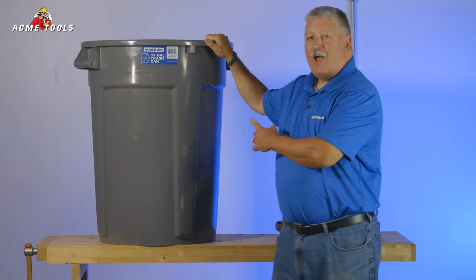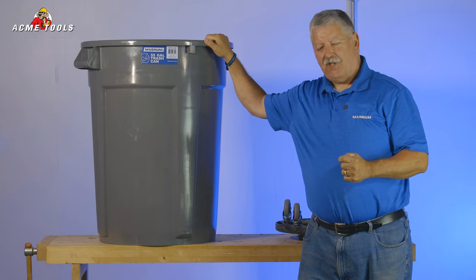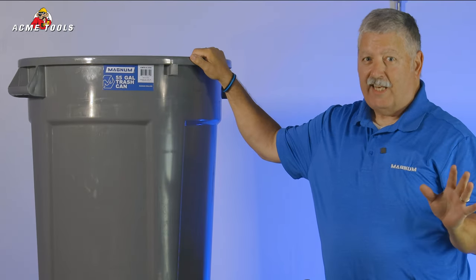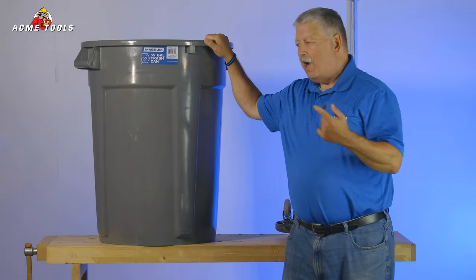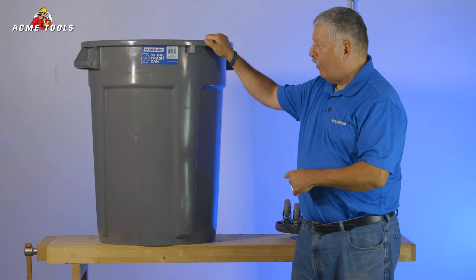Hi, today I want to show you our newly designed Magnum 55-gallon trash can. Now I understand that trash cans are not the most exciting category, but I do want to show you why this is your best choice, why we make the best trash can on the market.